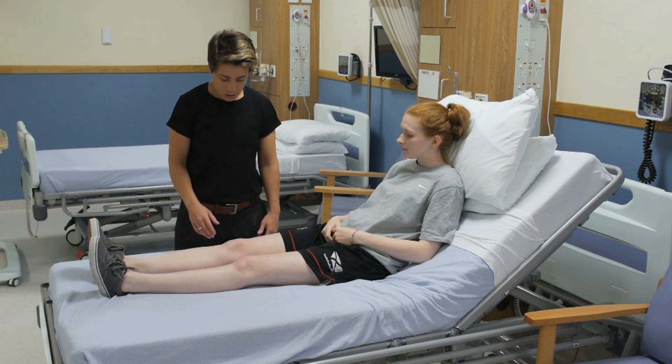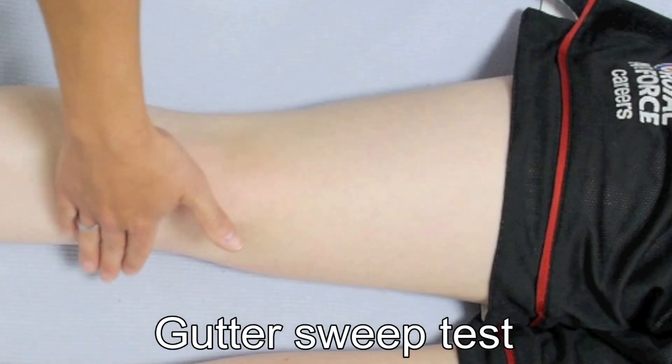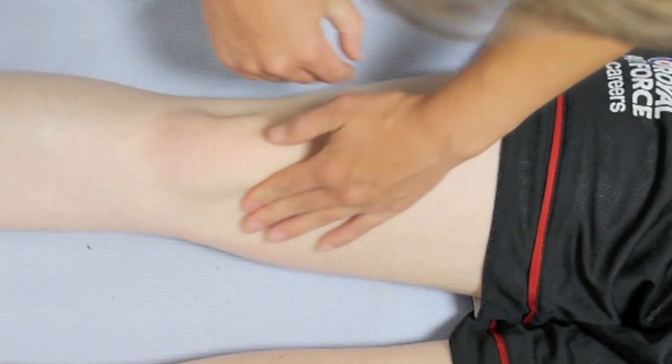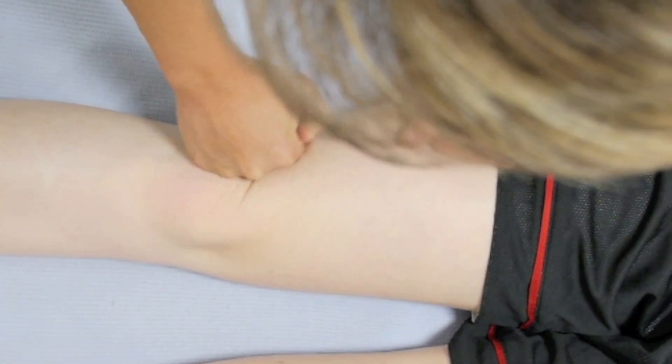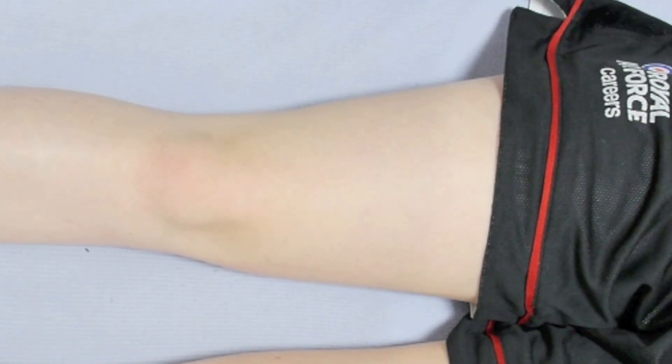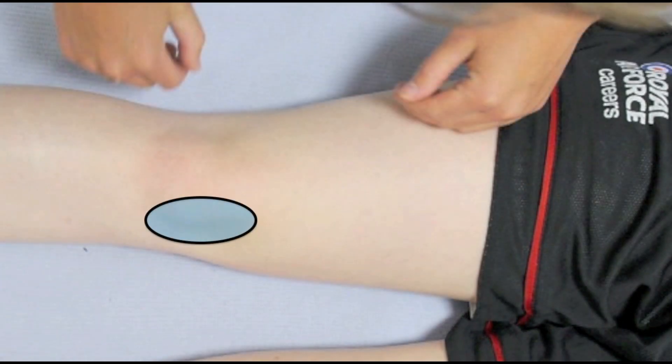Do only the test which is relevant — you don't need to do both. The medial gutter sweep test is performed by emptying the potential effusion from the medial side using a sweeping motion of your hand. The fluid is then pushed back into the medial side by performing a similar sweeping motion on the lateral gutter. Watch the medial gutter closely for the bulge of the returning effusion. The test is positive and confirms a small effusion if you see fluid returning into the medial side.